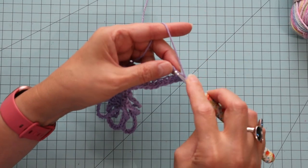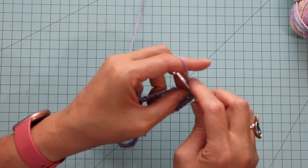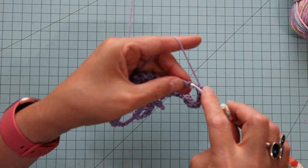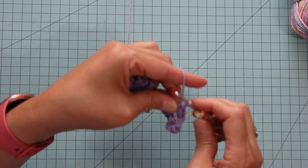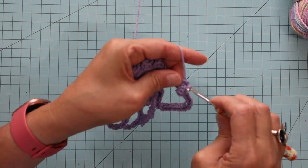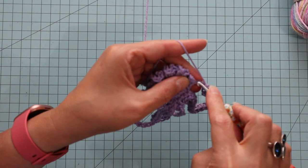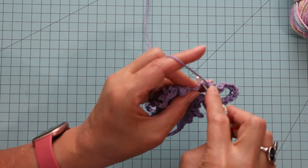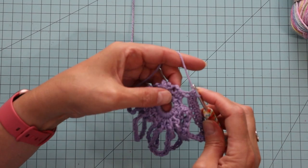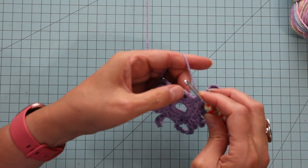Then we'll go ahead and do single crochets all the way down the next side, which would be 10. Here's our last one, number 10. So this first round is the hardest. Once you get past this one, you're golden.